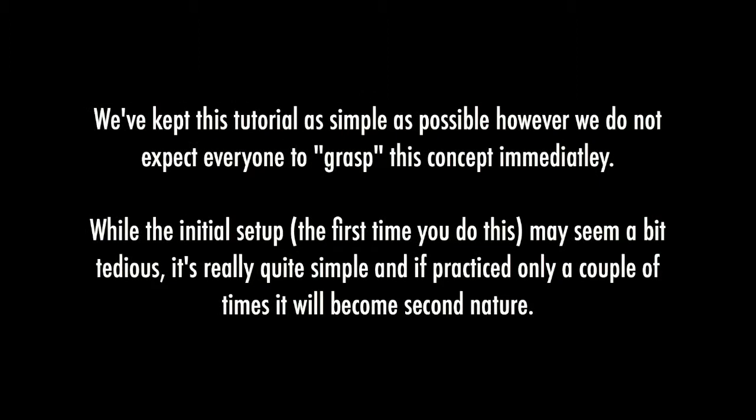We've kept this tutorial as simple as possible; however, we did not expect everyone to grasp this concept immediately. While the initial setup — the first time you do this — may seem a bit tedious, it's really quite simple, and if practiced only a couple of times, it will become second nature.